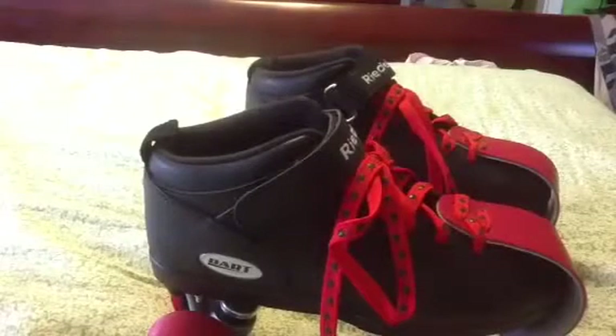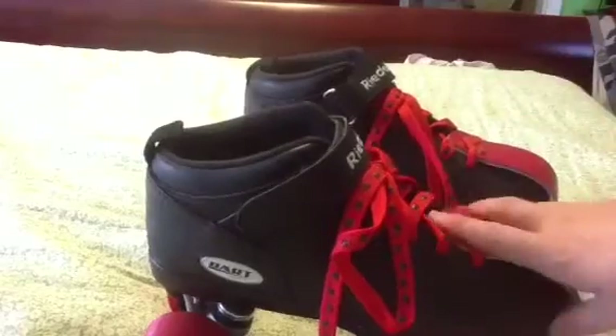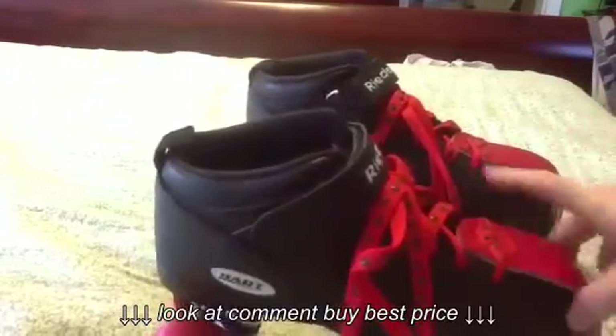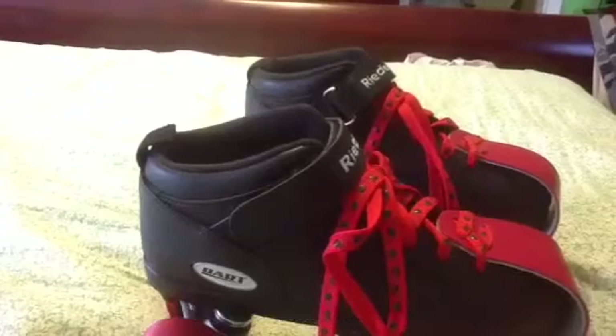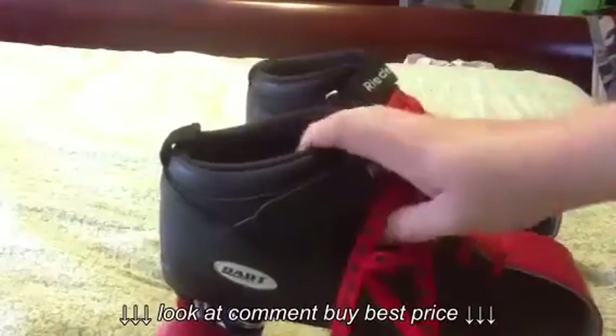Hi everyone, Lisa here, and I am here with another skate video. Today I'm going to be telling you a little bit and giving my review on the Rydell Dart. These are probably one of my favorite skates that I skate on. I skate on these all the time and they're very comfortable. I don't have any blisters on my feet or anything, and I just really love them.